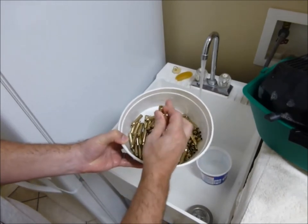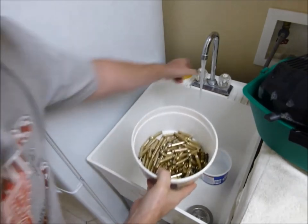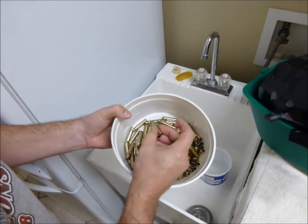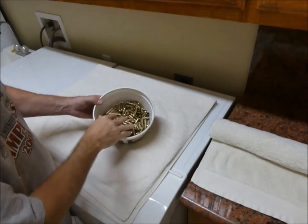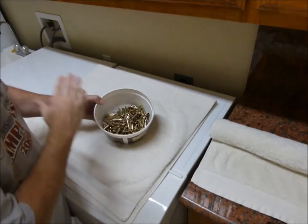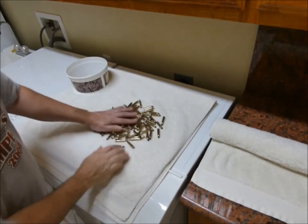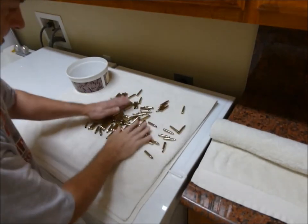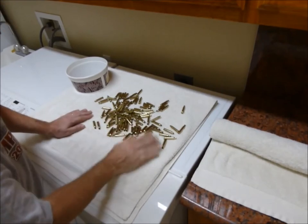The nice thing about the pins is it cleans the primer pockets and the entire inside of the case. I just rinsed these real thoroughly with hot water, so the brass is still very hot. You want the brass hot so that it will dry quick. Now what I do is dump it on a towel, spread the brass out, and just kind of roll it around. That dries the outside of the cases so you don't have any water spots.